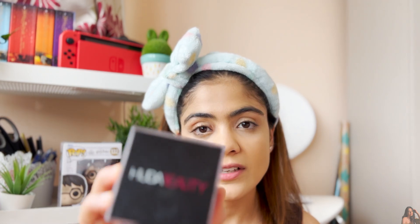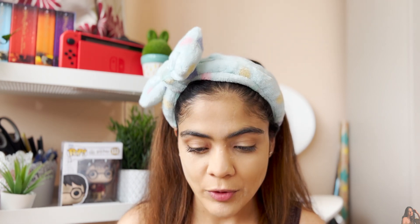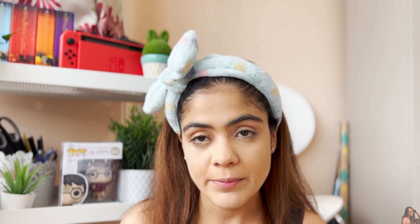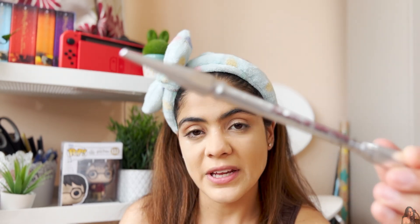I'm quickly setting everything with the Huda Beauty Easy Bake Loose Setting Powder. While that bakes, I'll do my brows. I'm using the Benefit Precisely My Brow pencil and Benefit Gimme Brow — I think I need to repurchase the Gimme Brow because it's almost empty, but it's a really really good product.